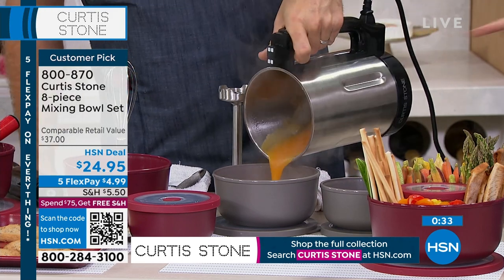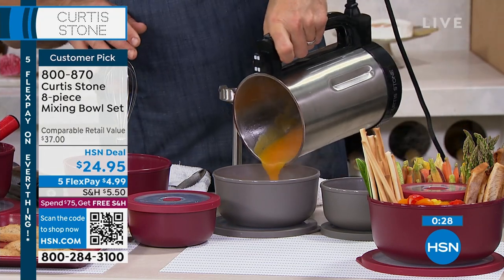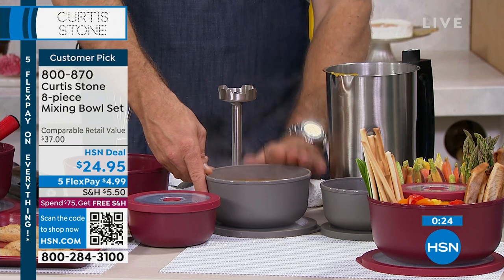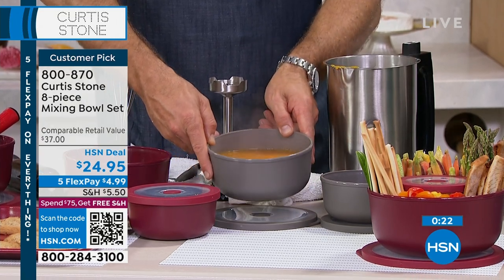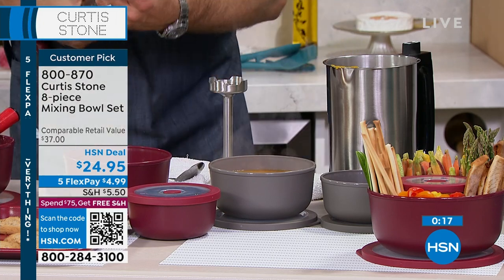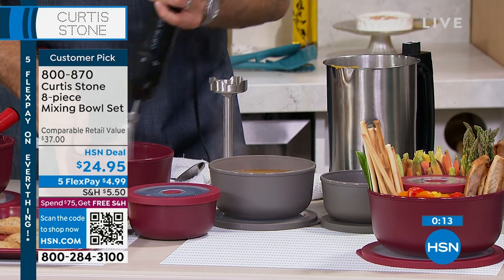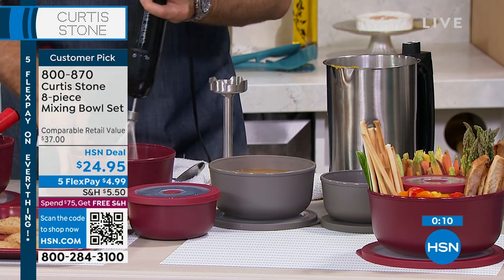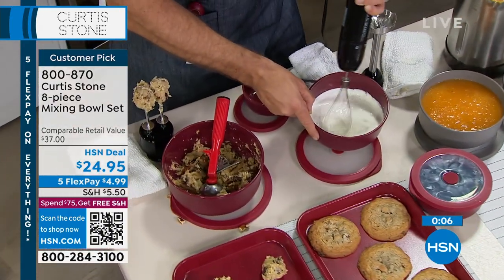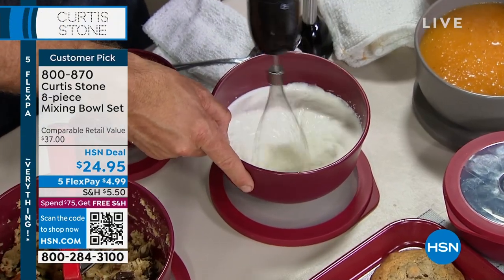This is a soup maker — I actually just made my squash soup in here. Whether it's a hot liquid, a cold liquid, whether you're freezing it or sticking it in the microwave, it works absolutely every single time. They're not just pretty bowls — you can actually prep in them too. My little stick blender is available; it comes with a double beater, a whisk, and the stick blender. Really powerful and really useful tools.